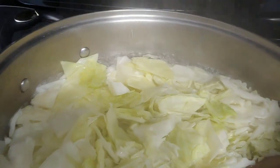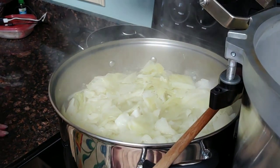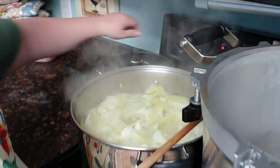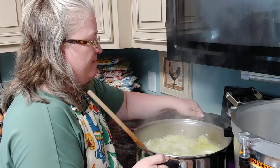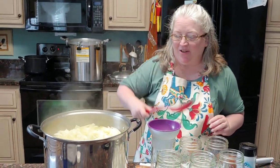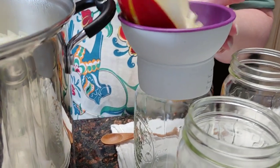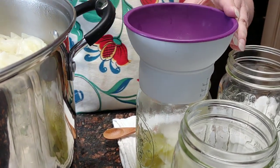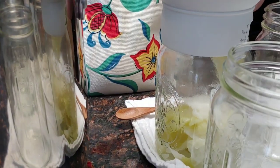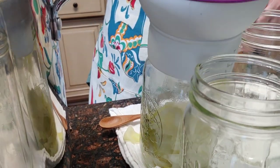Can y'all see how much the cabbage is already shrinking? That's exactly what you want — you want your cabbage to shrink here and not in your jars. We are still waiting for it to fully boil. All right, we are now boiling so I'm going to set the timer for three minutes. Here we are — going to take this off the stove and jar it up. Okay, are y'all ready to jar it up? You kind of want to pack it into the jars tightly, not super super tight because it's already done a lot of shrinking. We're going to pack it to one inch headspace.